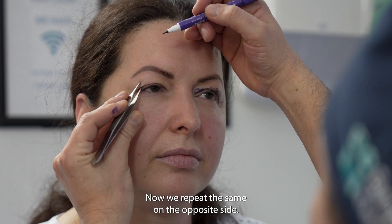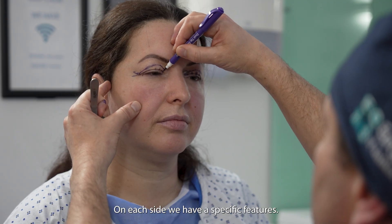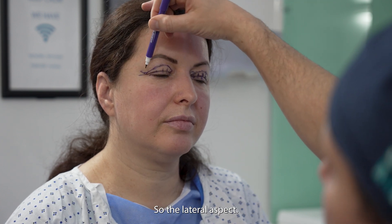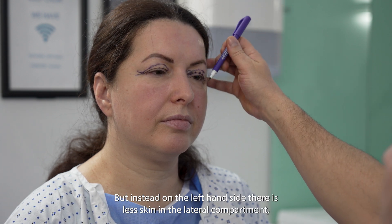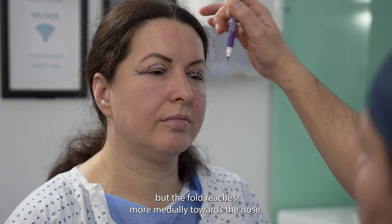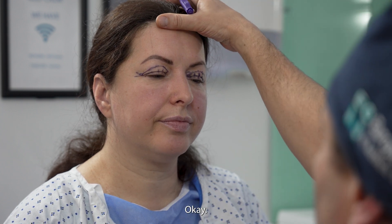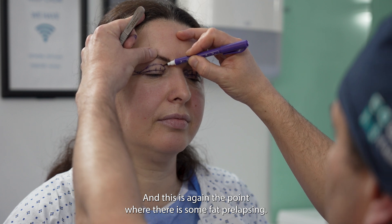Now we'll repeat the same on the opposite side. Each side has specific features. On the right-hand side it becomes obvious that she has more skin hanging towards the outer canthus — the lateral aspect. On the left-hand side, there is less skin in the lateral compartment, but the fold reaches more medially towards the nose. So the excision of skin is not going to be exactly symmetric. And this is again the point where there is some fat prolapsing.